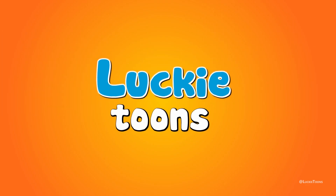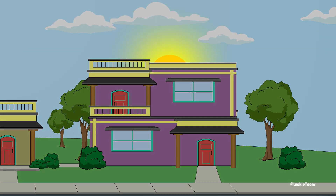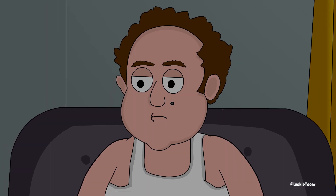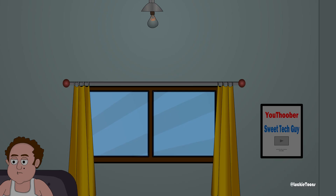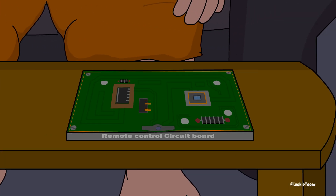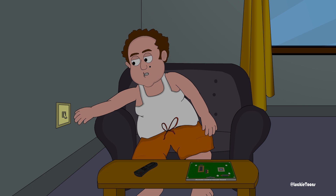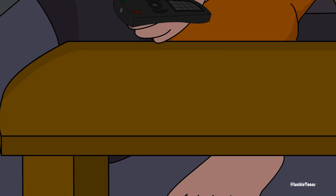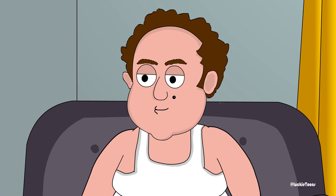Thank you. That's how you turn on a light bulb using a TV remote.